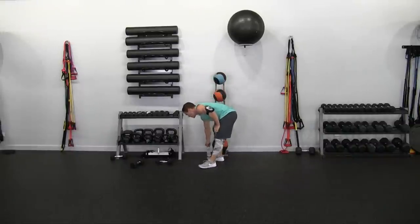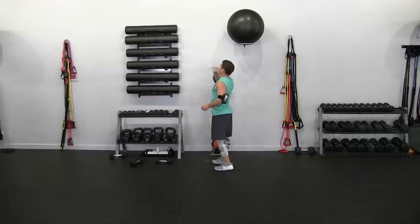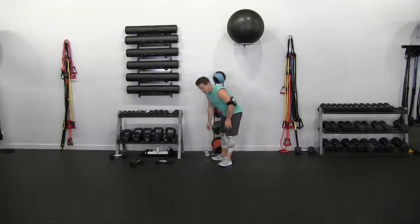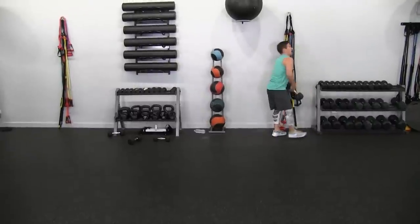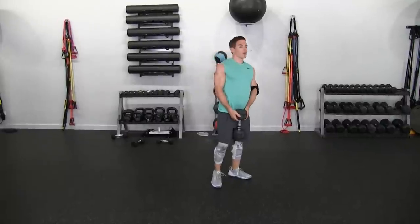Grab some water if you need it — I need some. That's one time through, folks. That maybe took us seven minutes. Now we're going to continue — just go as quickly as we can, keep that tempo up. Back at the top, start with the swings. Grab that heavier dumbbell — 20 swings, 20 pushups, 20 sit-ups. Let's go.